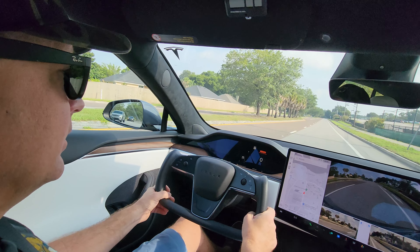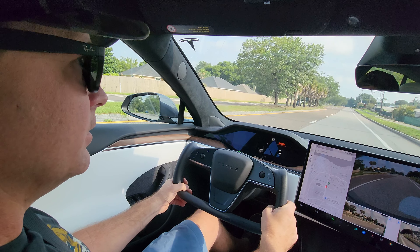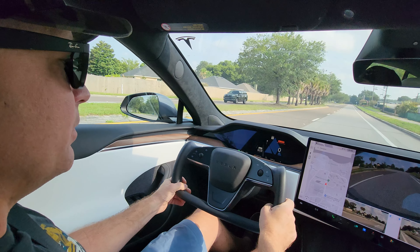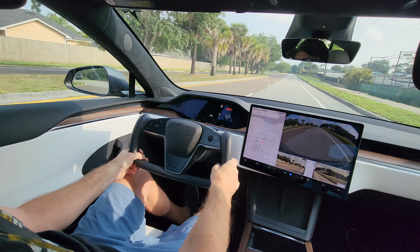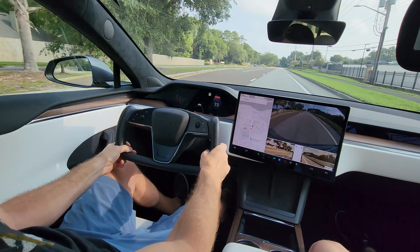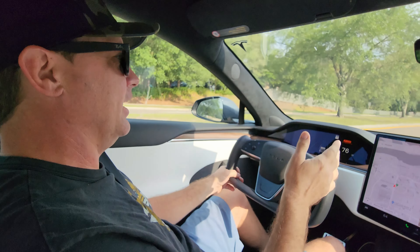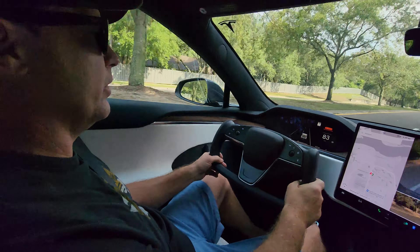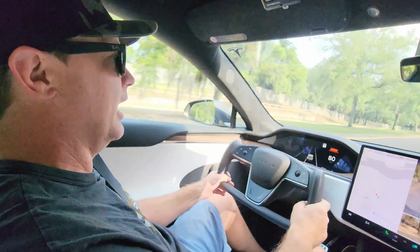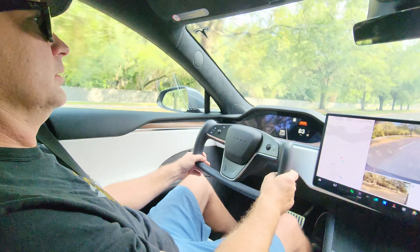Preparing for launch. Ready to launch. I got to like 82 mph and then had to let off. I feel like it wasn't much different than if I would have just hit the gas. It's not like the Plaid — not as dramatic.